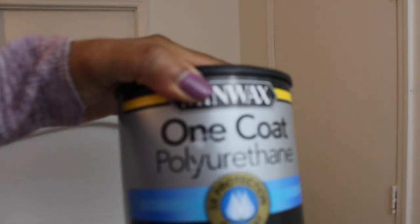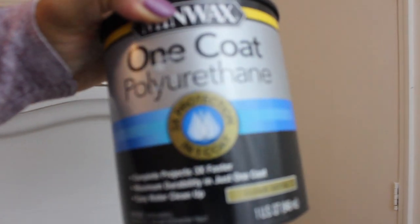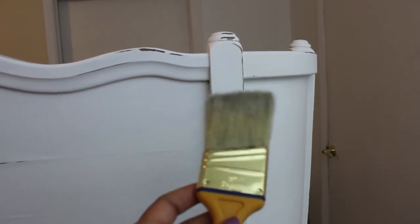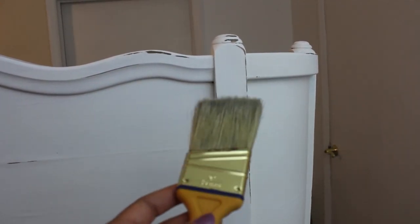Now we're going to apply the polyurethane. It is a quick-dry polyurethane — Minwax brand, one coat, clear satin. It should dry, according to the label, in two hours. So in two hours I'll know if I need another coat. Let's finalize that project. And of course I'll be using this short-handled angled bristle brush to apply that.